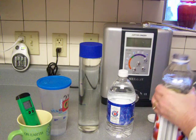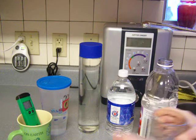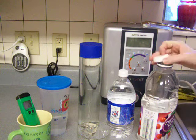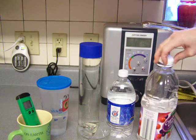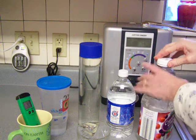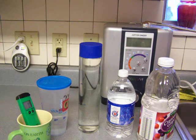If you have a job like most people, you can pour your water in the morning into a container like this and feel secure that when you drink it at 3 in the afternoon or 11 in the morning or whatever, it's still got a good pH and ORP.